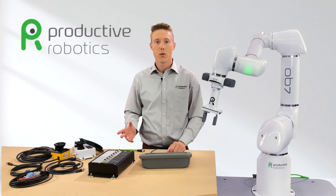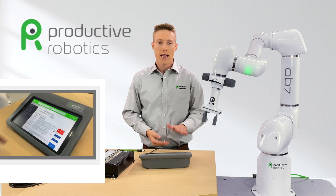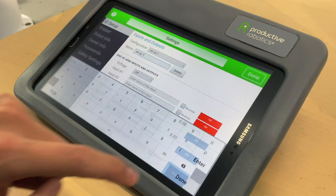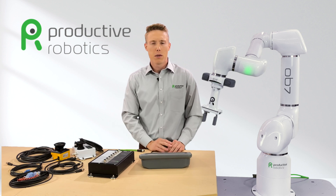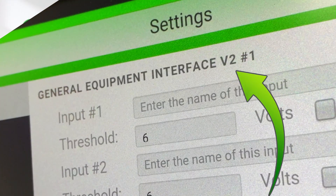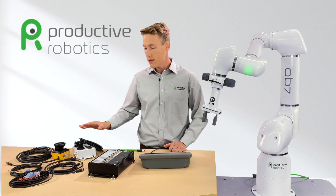The first thing to do is name the setup that you're about to make. Tap the name box and a keyboard will appear. Type in whatever the name of your setup is and then tap anywhere else on the screen and the keyboard will disappear. Now below the name box, you'll see different I/O options. Scroll down to GEI 2 and select the I/O ports that you want to assign tasks to.